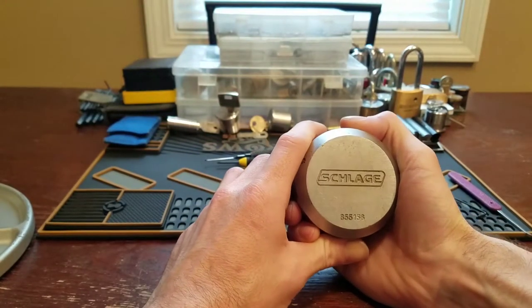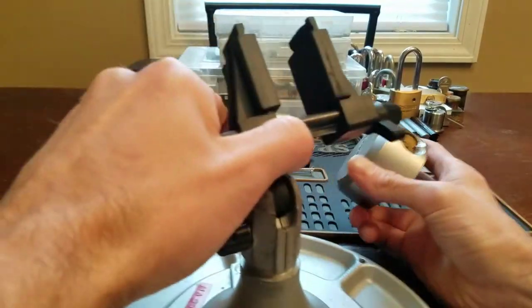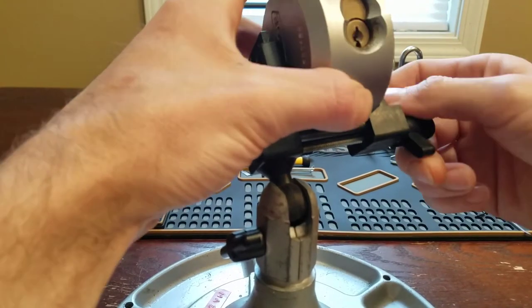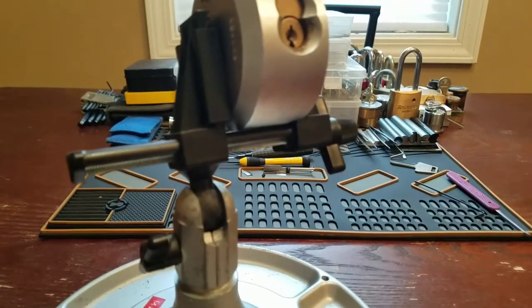Hey guys, so the lock I have today is just a Schlage 855-156 puck lock. It's a lot like the American model 2000, but we're going to have to come up a little bit. It has the American lock keyway.